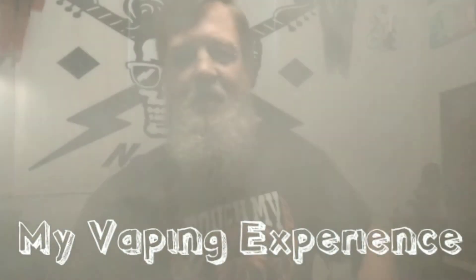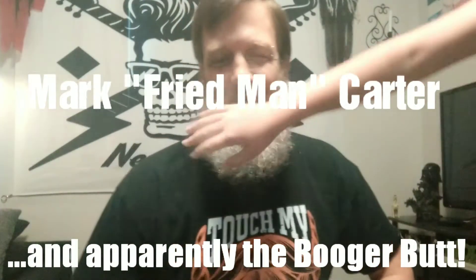This is the Fried Man, Touch My Beard and Tell Me I'm Pretty — Mark Carter himself — and welcome back to my vaping experience. Today we'll be talking about Smok's RPM 160.